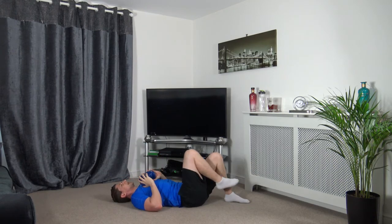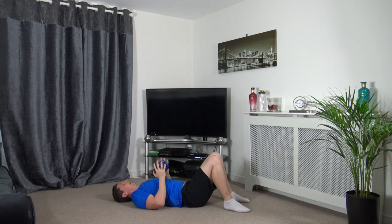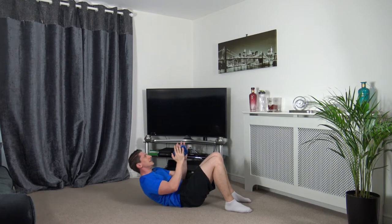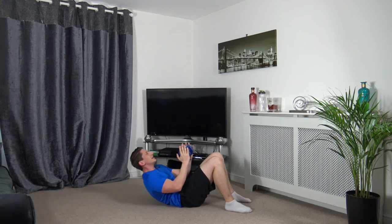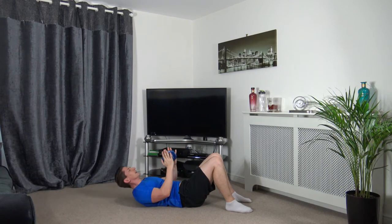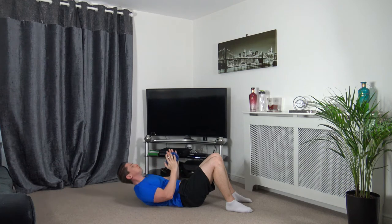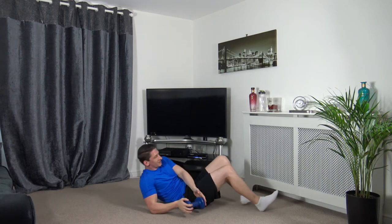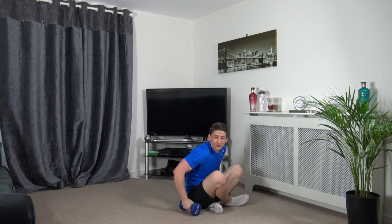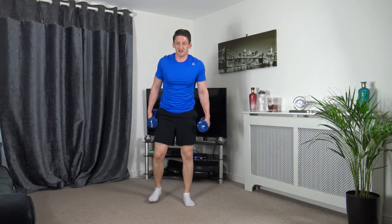We've got weighted crunches. If you're struggling with the weighted crunches, just take the weight away — it's fine. 2, 1 — up we come, squeeze back down. Head up facing forwards, keep the back and neck straight. Slow and controlled. 1 — nicely done. We've got one more round to do, then we are going into the cardio exercises.